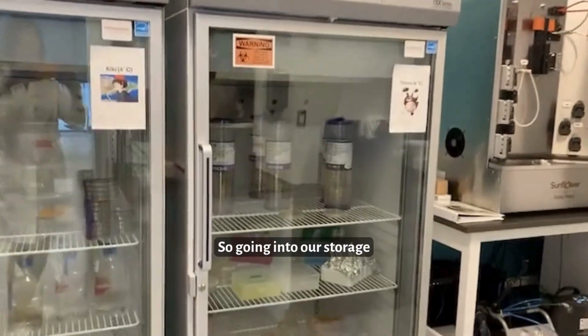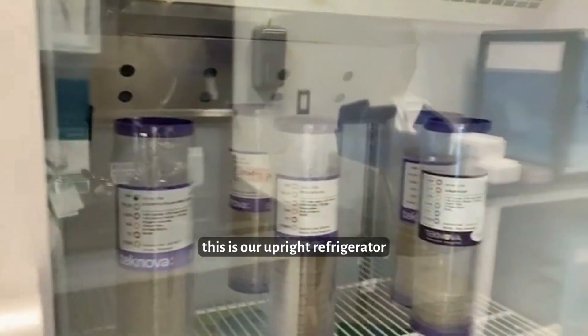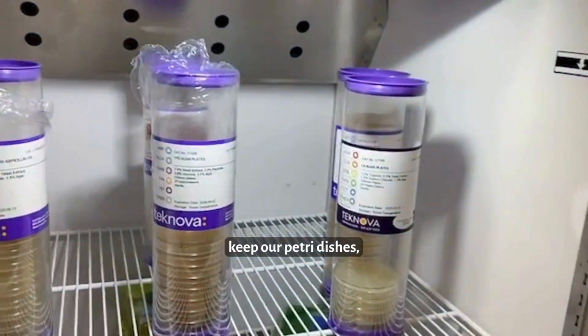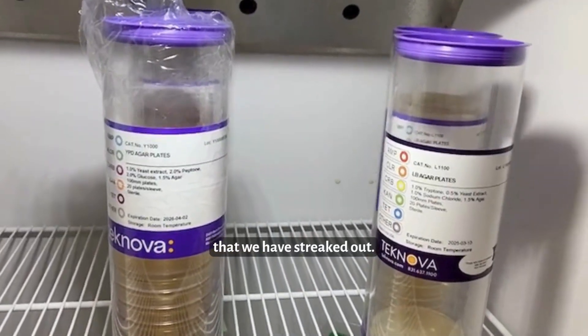Going into our storage area for our lab, this is our upright refrigerator where we keep our petri dishes — both the sterile ones and the ones that we have streaked out.